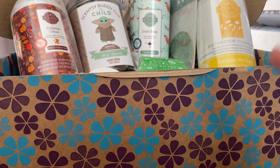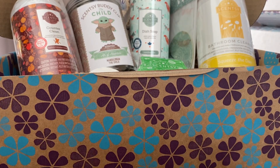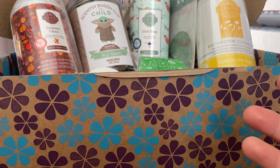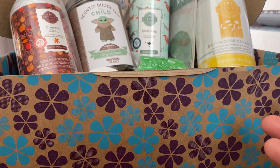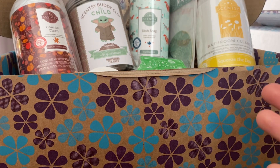Hi everyone, welcome back to my channel. Today I've got for you the October Whiff Box for Australia, also known as Region 3, which is Australia and New Zealand. So exciting to get a Whiff Box.